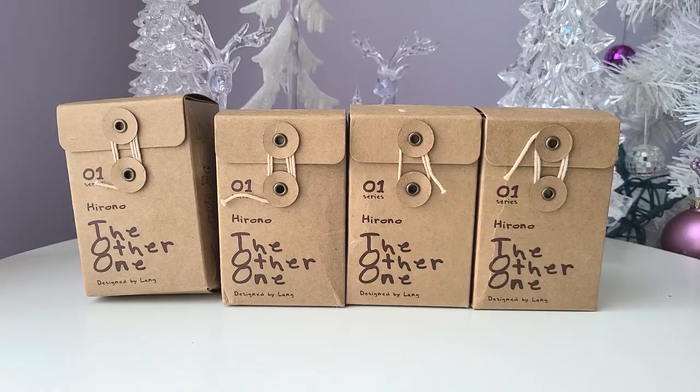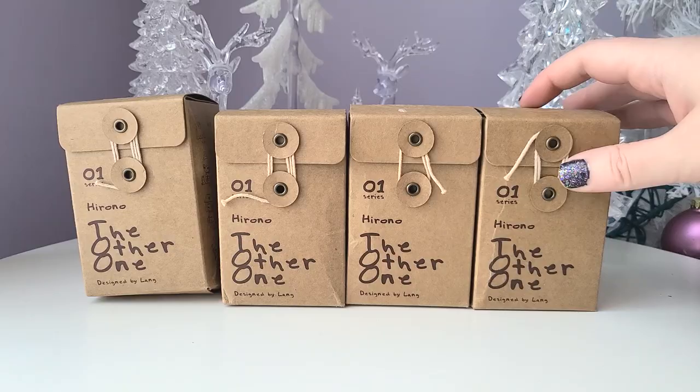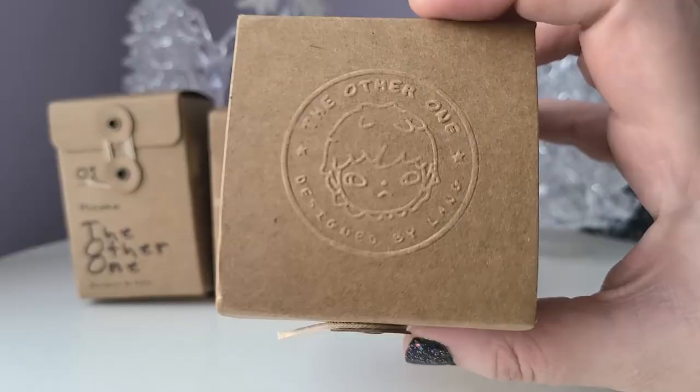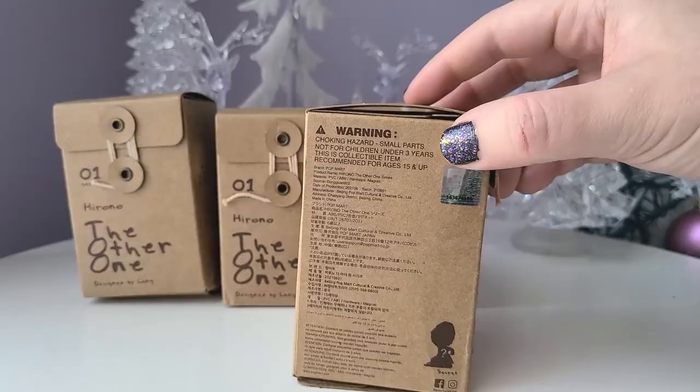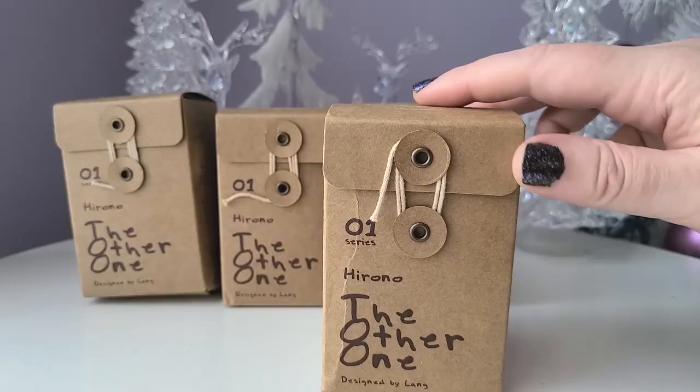Welcome to the Yellow and Luna channel. Today I'm going to be unboxing 'The Other One' by designer Lang and Pop Mart. The packaging is simple cardboard with an emboss on top that says 'The Other One by Lang.' On the front it has a really cool style of opening where you have to unwind a string to open the packaging.